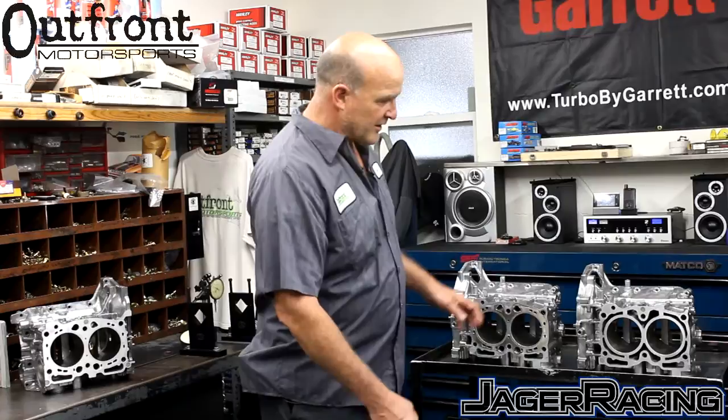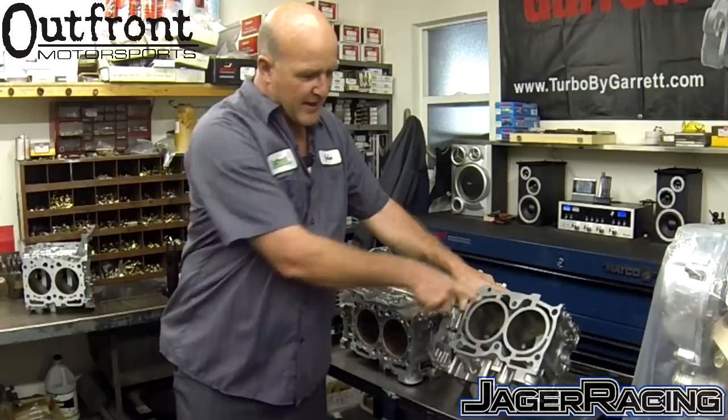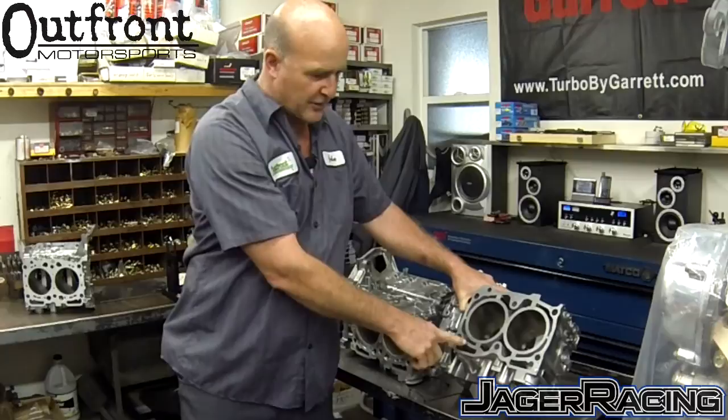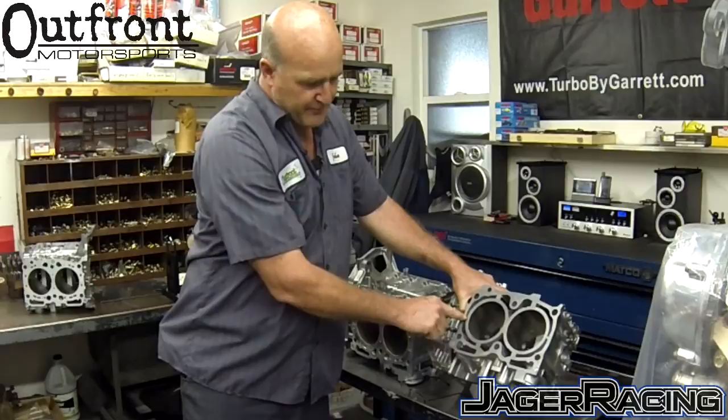Most people don't have a comprehension of what is actually occurring in the closed-deck block and why it is needed. Here is a demonstration of a stock STI block — a semi-closed deck. These four bridges here constitute a semi-closed deck block. What Subaru is trying to do is minimize the movement of the upper cylinder itself. Without these bridges or joints, the cylinder would only be supported here, here, and here.